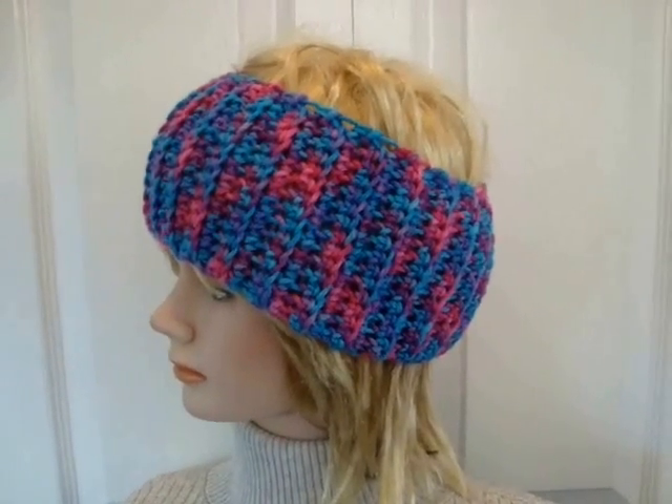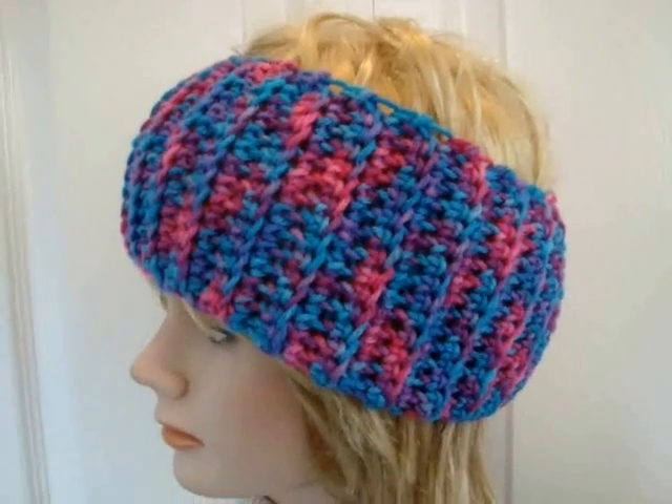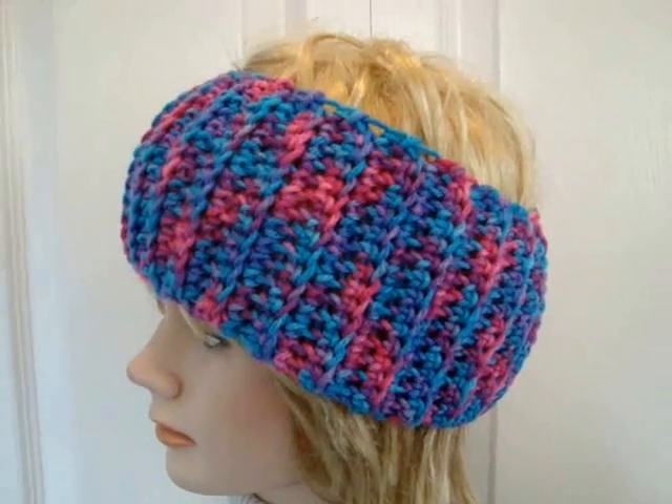Hi everyone, this is Emi. Today I'm going to show you how to make this really easy headband with a ribbing stitch in crochet. So let's get started.